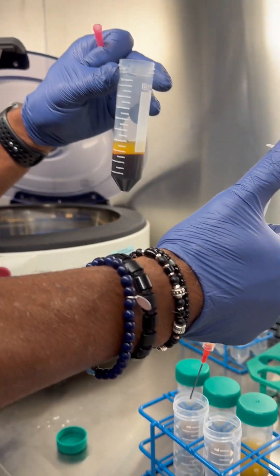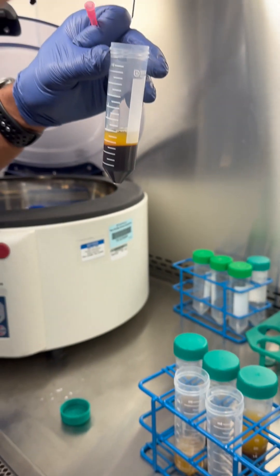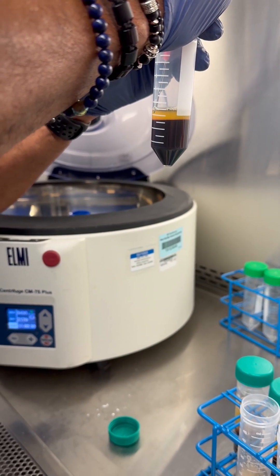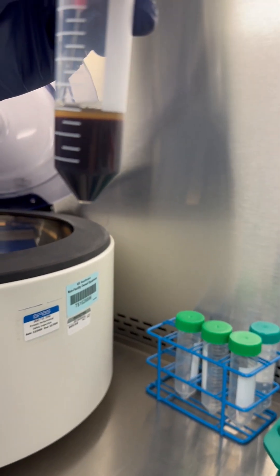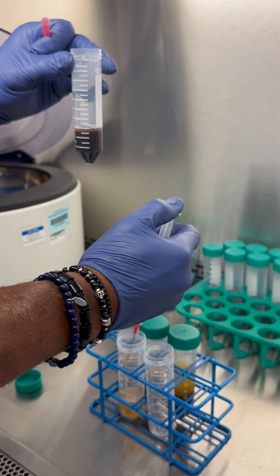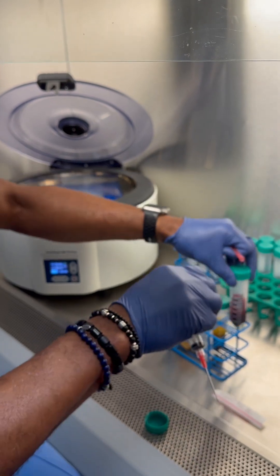We put the blunt needle in here. Can you see the interface? We just get down to about — you have to back up a little bit. So that's what we're going to leave. If this was just a 60cc draw, we would save this tube and use it to counterbalance along with the other one.